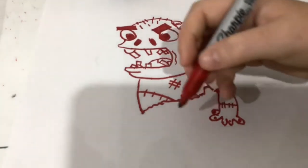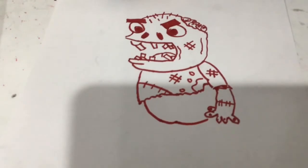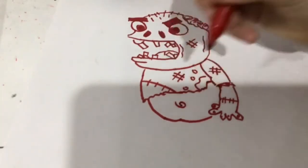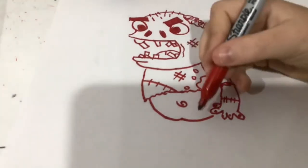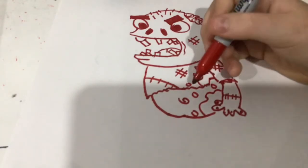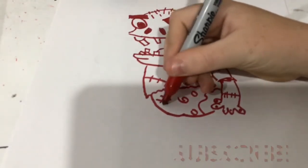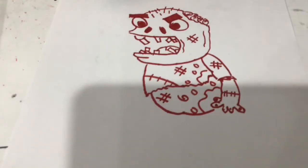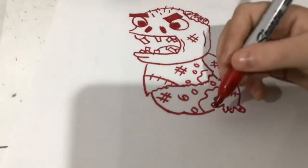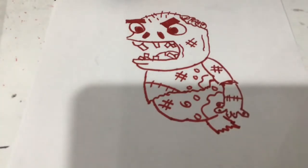Now we're ready to move on to the belly. Do a curve from under here, bring that — little belly button right here. This is going to be a scarf. Now I have more grease and dirt right here. Draw a few more stitches over here, right here. Do some rips.